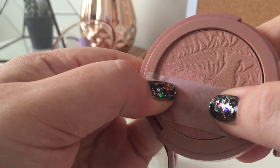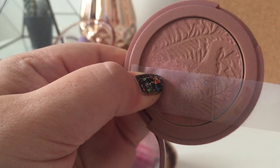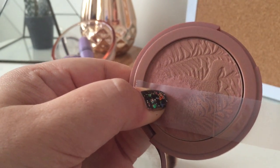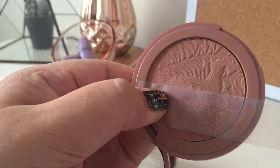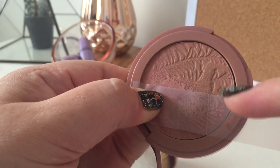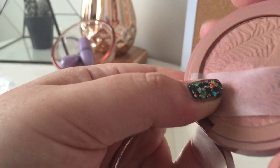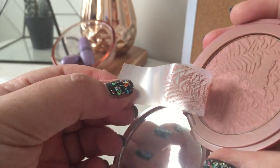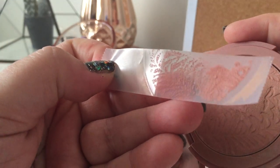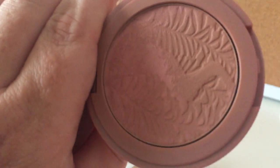If you have masking tape or packing tape or any of those thicker tapes, you can actually cut them in a circle and fit them straight to the pan. But there's no reason why this doesn't work anyway. Press it in a little bit, then take it off — and lo and behold, a whole bunch of the hard product has come off, revealing the soft product underneath.